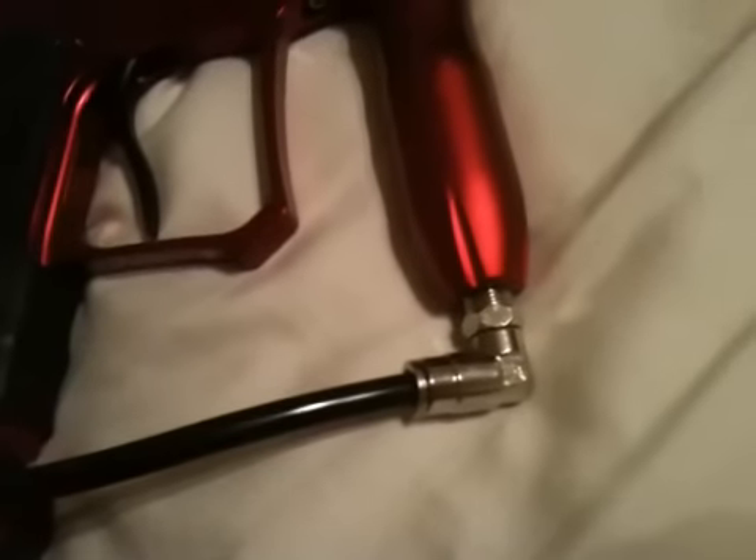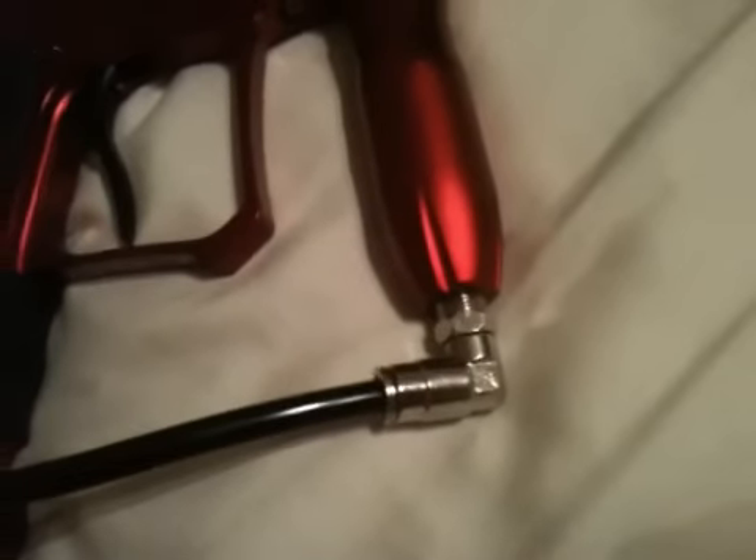Don't put oil — just use any kind of lube really. Make sure the o-ring is not damaged in any way, and if it is and it's a new gun, call Dangerous Power and they'll send you a new one.